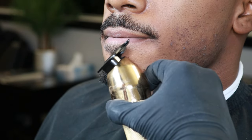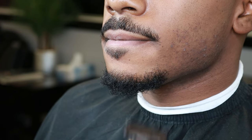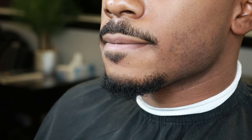Make sure to always brush down the hair and go over it again to make sure it's all even on both sides. Right here I saw there was a little floating hair, so I just knocked it down using the trimmers.